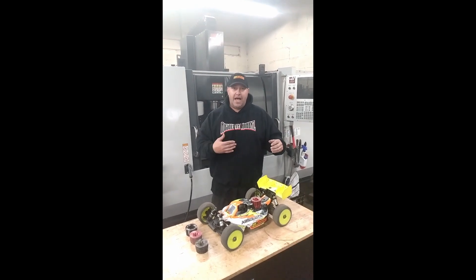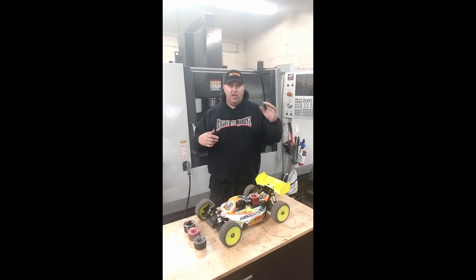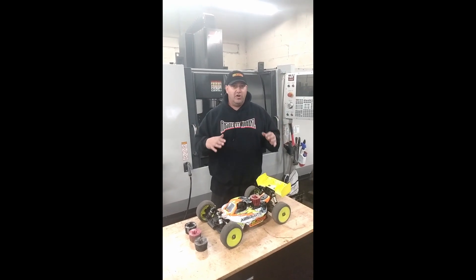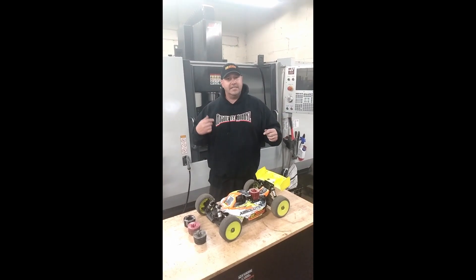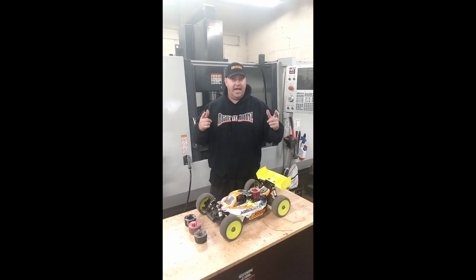This video is brought to you from Absolute Hobbies. Absolute Hobbies has the lowest pricing and same day shipping on all orders placed before noon Eastern Standard Time. Check them out online at AbsoluteHobbies with a Z dot com.